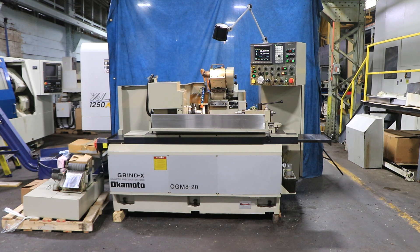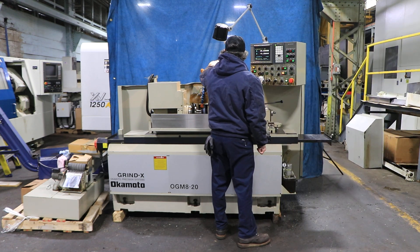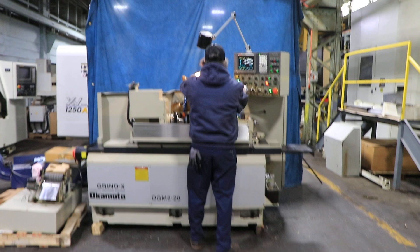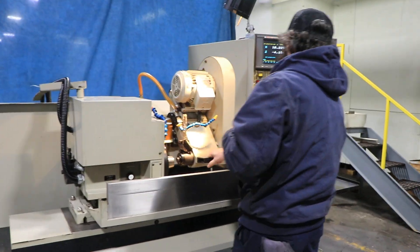Alright, today we're going to do a video of an Okamoto OGM-820UB, serial number 25170. It has a FANUC control. This control is capable of multiple ODs, so you can grind multiple ODs in one program.